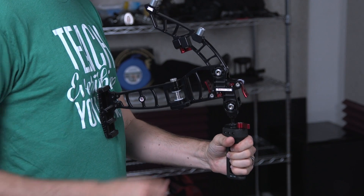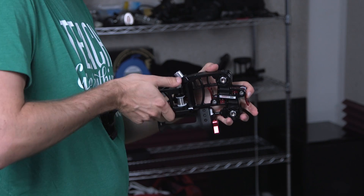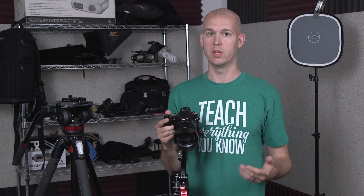So whether you have one of these and you're trying to figure out how to use it better, or you're looking for a little rig to stabilize your camera while you're filming — the Marauder is really great for when you're out and about, maybe doing a travel shoot, or you just don't have time to set up a tripod or monopod, but you want a more stable shot than just hand-holding your camera.